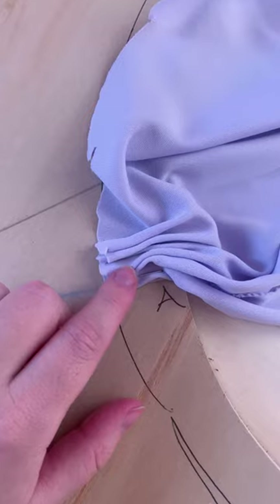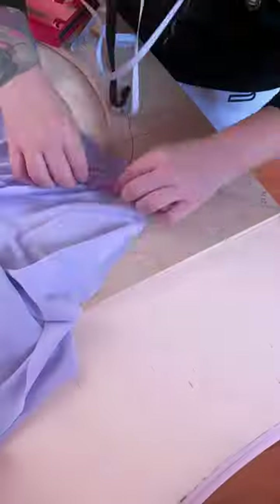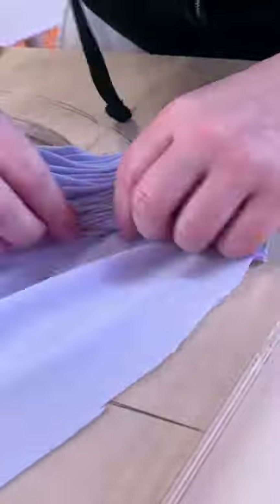So this is what they look like. These are called pinch pleats, and you want to keep them pretty tiny — they have to be the same size all the way around. So you pinch, staple, pinch, staple, pinch, staple. And as I'm going around, I'm making sure that the fabric is following the circle.